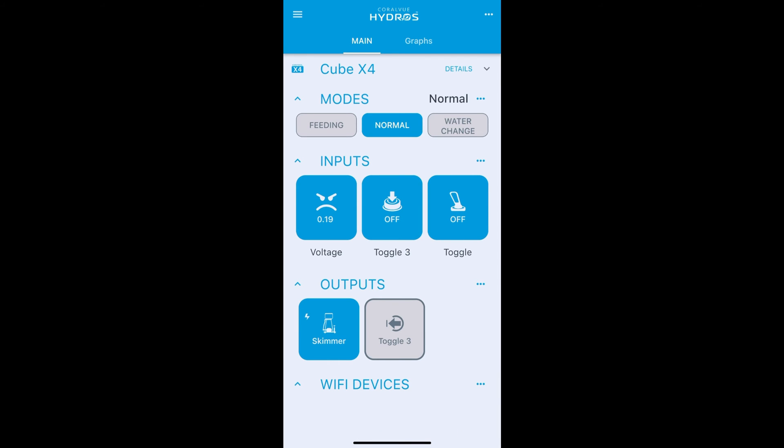Now we have our toggle input — the physical switch is off right now. If I turn it on, the input in Hydros turns on. This is an indefinite input that stays on as long as the physical switch is on, unlike toggle three which would expire after 24 hours because of the timer setting. Turn the switch back off and the input turns off.